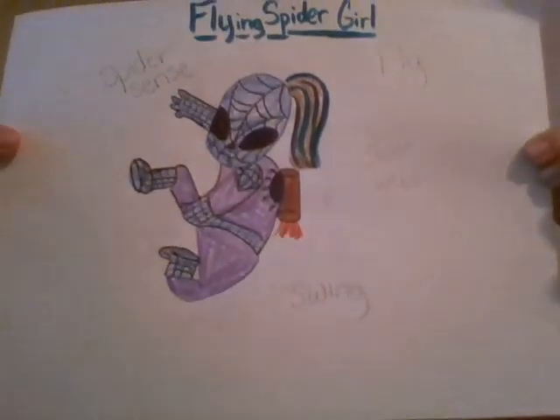Now you are going to need to introduce your superhero first. I want to show you mine. Mine is the amazing flying spider girl. I finished drawing her. I have not finished drawing her in my comic because I wanted to do it with you guys. I do have a story I've kind of started in my head.